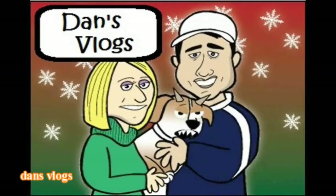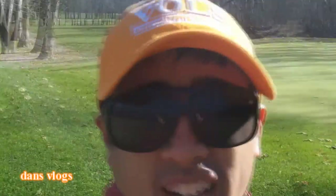Hey guys, welcome to Dan's Pogs. Coming to you live from Huntington County, Pennsylvania. We are playing golf here Tuesday, November 8th. Beautiful 66 degree fall day.